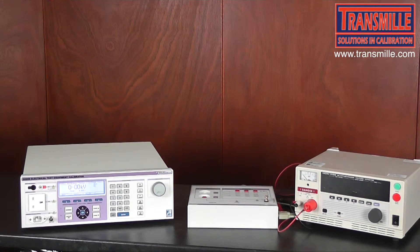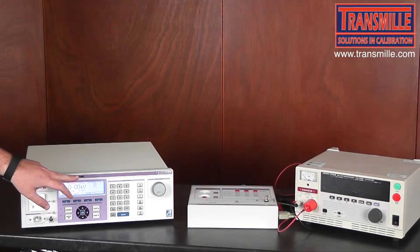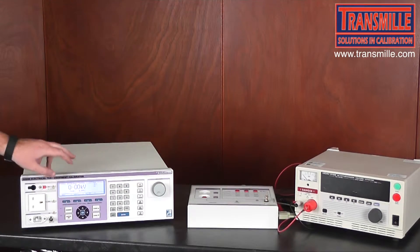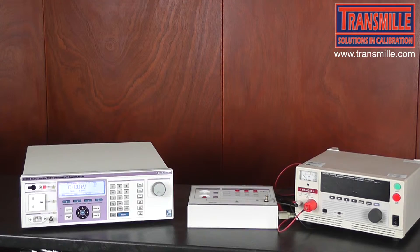As this Hi-Pot tester only has an AC voltage output, we ensure that we are in the AC mode. The first test we're going to be performing is on the 2.5 kilovolt range of the Hi-Pot tester, so we select the 3kV input. The indicator LED on the breakdown adapter interface indicates that this is the active input.